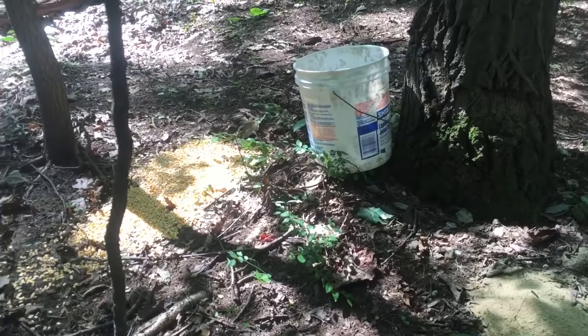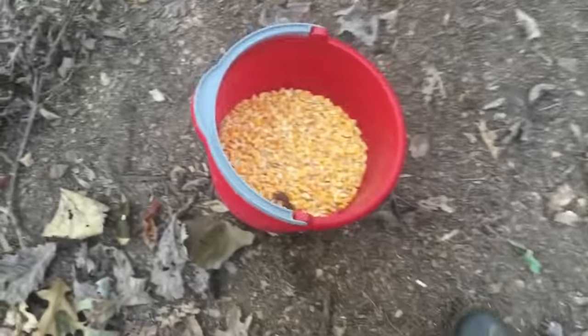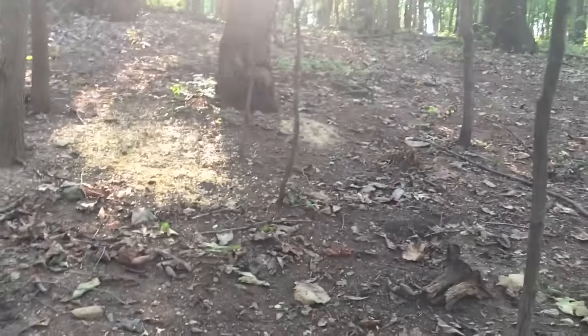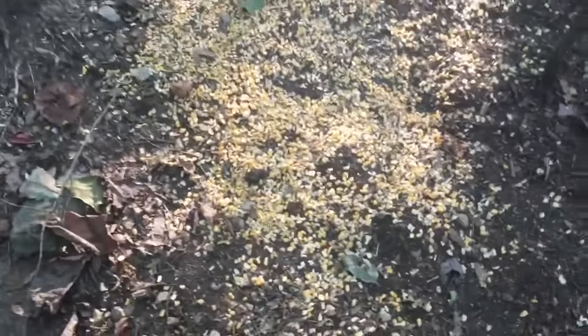All right guys, I'm back putting out another little bit of corn and then some Buck Rub. There's my trail camera like I said, looking out over the corn and then the Buck Rub. Let's go check them out now.